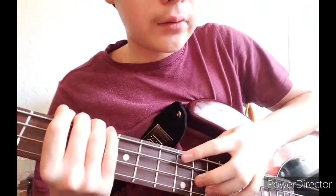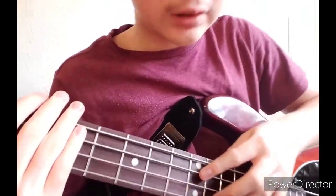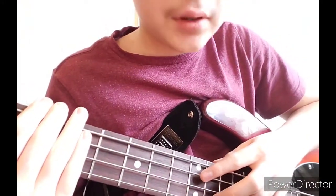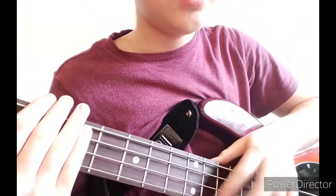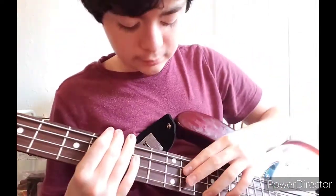The thing with tapping is: put your finger down on the string and you should hear it like a clear note — whatever note. Not any buzzing, not stuff like that.